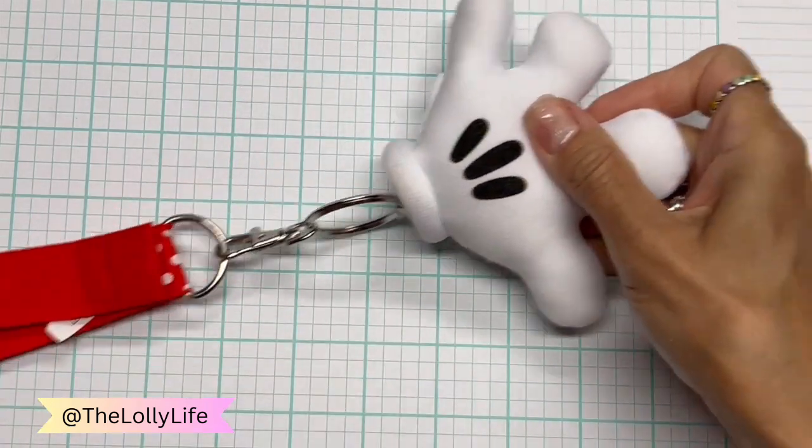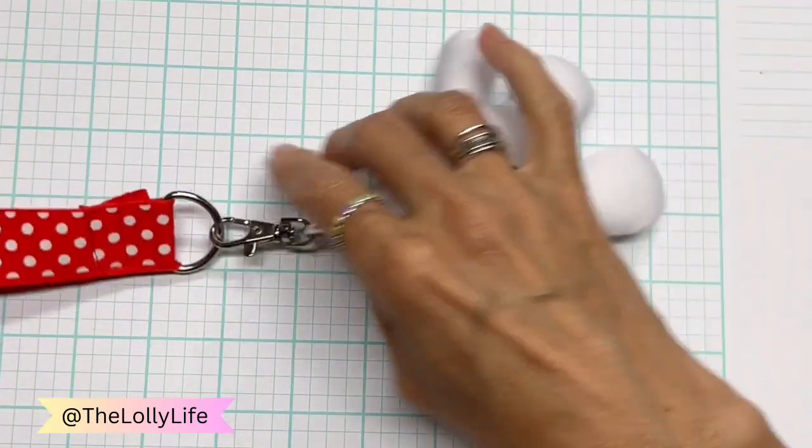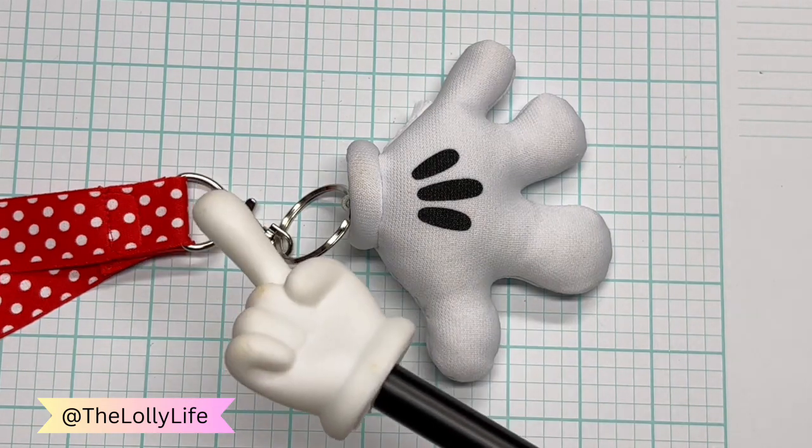One of my first times to Disneyland, I got the lanyard and I bought that little Mickey glove. I just think that is so adorable. And on many of my craft videos, I use this as my pointer tool.